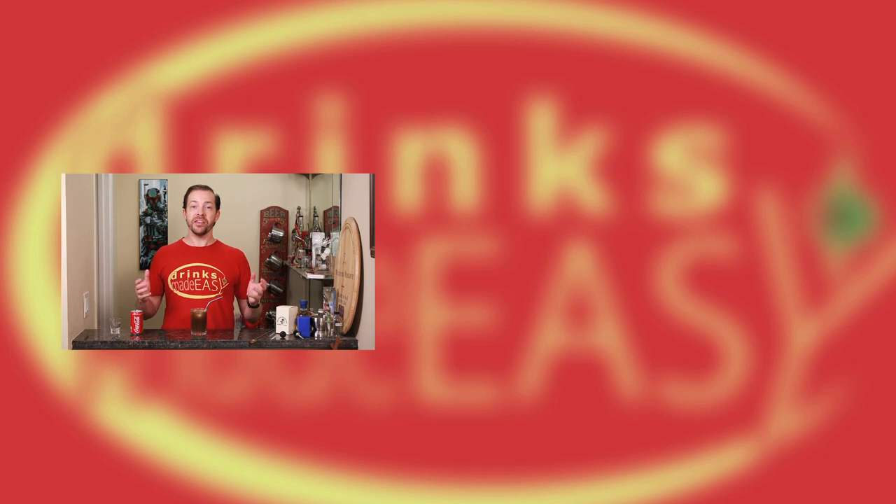Cheers for Drinks Made Easy. Hey, you made it all the way to the end! If you enjoyed this video please be sure to subscribe if you haven't already and click on the bell icon so you'll be notified anytime we release a new video. If you have any comments or suggestions about videos you'd like to see, please leave a comment below.